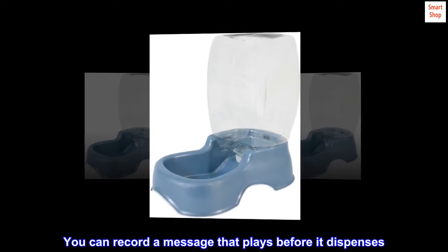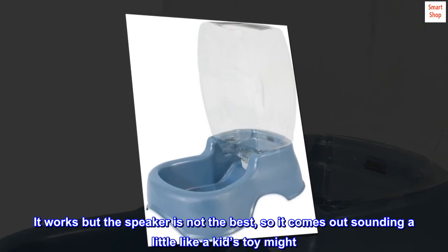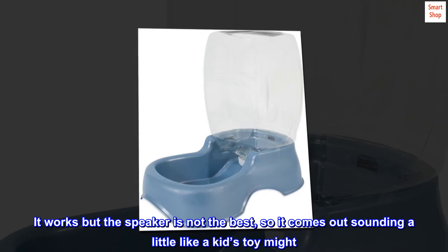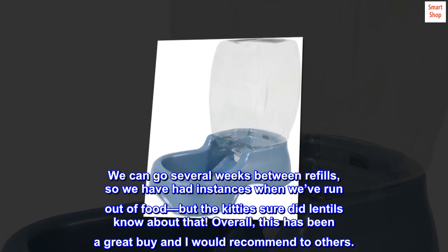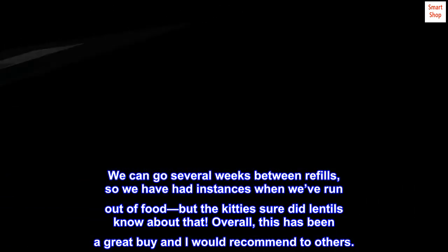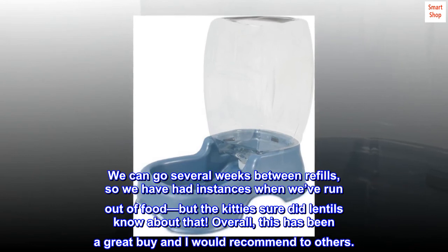You can record a message that plays before it dispenses. It works, but the speaker is not the best, so it comes out sounding a little like a kid's toy might. We can go several weeks between refills. Overall, this has been a great buy and I would recommend it to others.